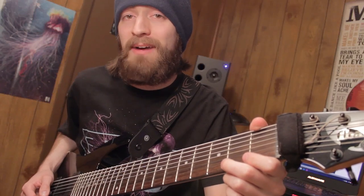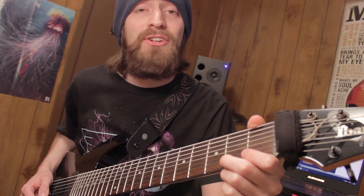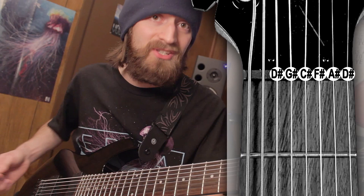Hey guys, it's Brandon and welcome to my lesson on Watching the Bottom Fall by Love and Death. In the description you will find a link to some tabs. This song is tuned to drop A flat, or if you prefer, G sharp. For the first six strings I'm tuned to D sharp standard.